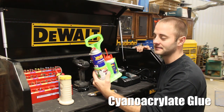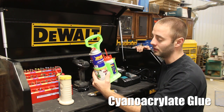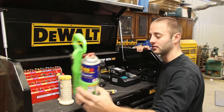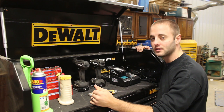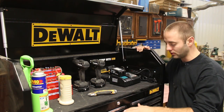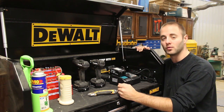One thing I use a ton in the shop is Fast Cap's 2P10 Cyanoacrylate Glue System. Here I have the thick adhesive and their activator inside their nice little green caddy. I use that all the time, so I simply put it up here — I can grab it, bring it to the bench, and boom, we're ready to go. Let's dive into the drawers of the top chest and then we'll go lower into the roller chest.